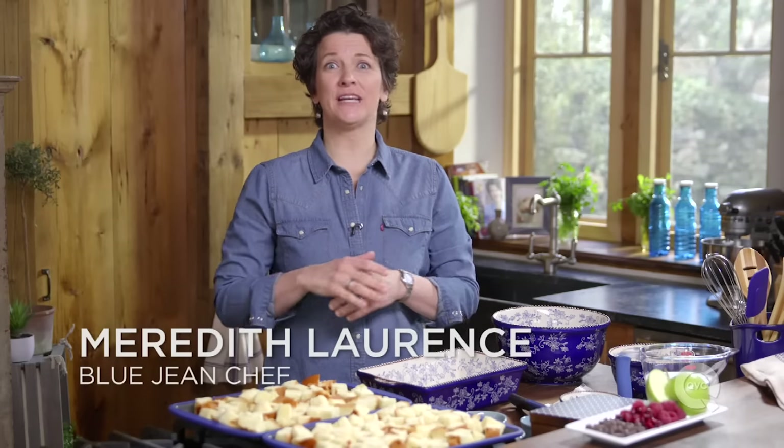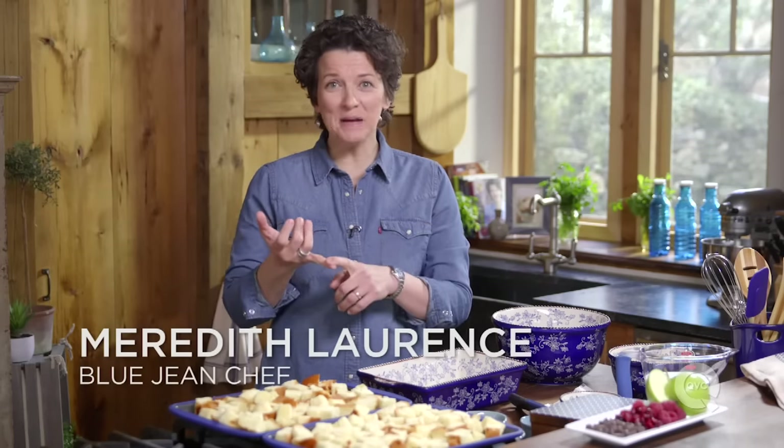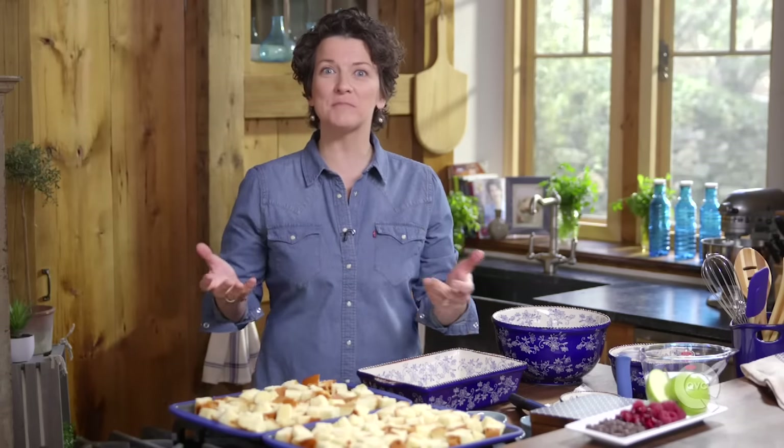When it comes to comfort food desserts, bread pudding leads the pack. It's easy to make, and it uses up all your leftover bread. So let's make some bread pudding.